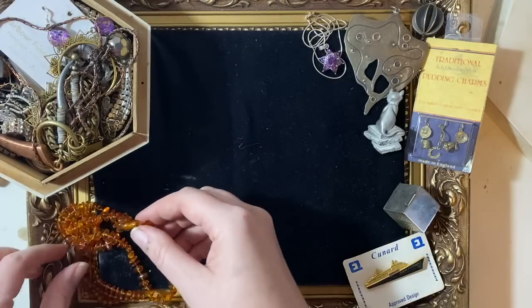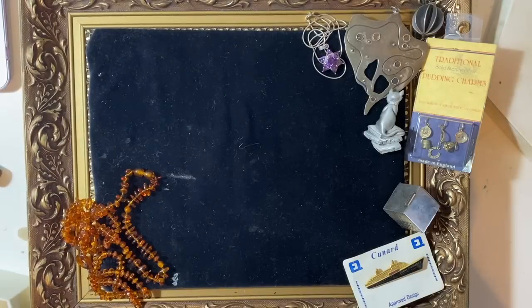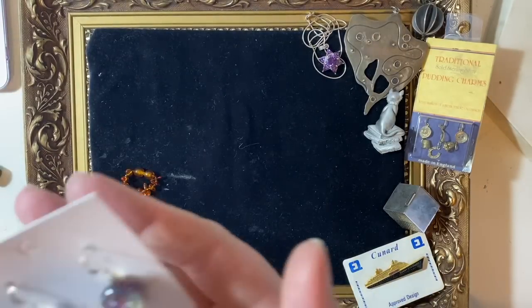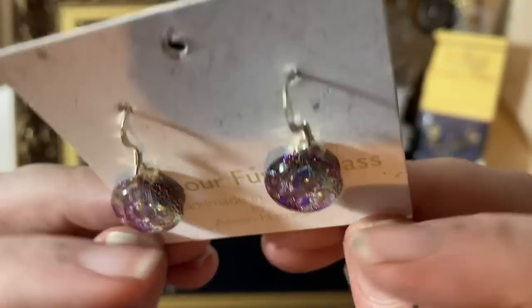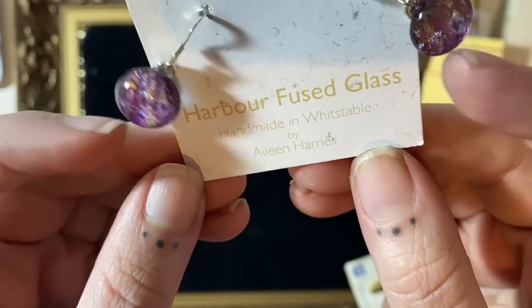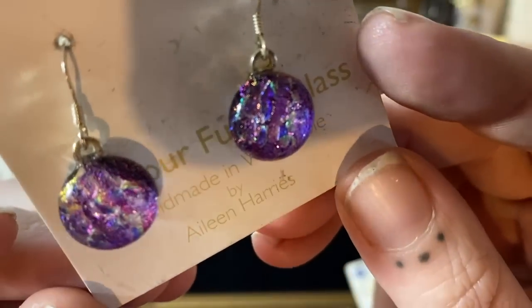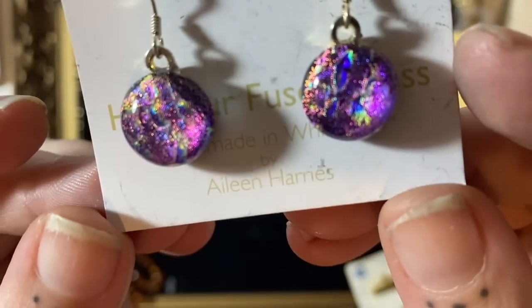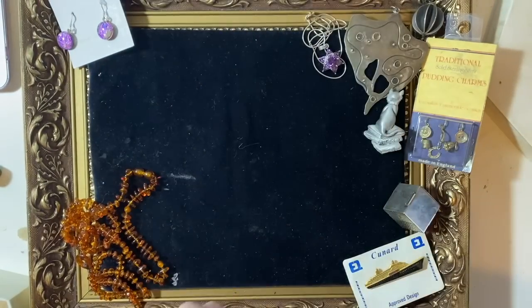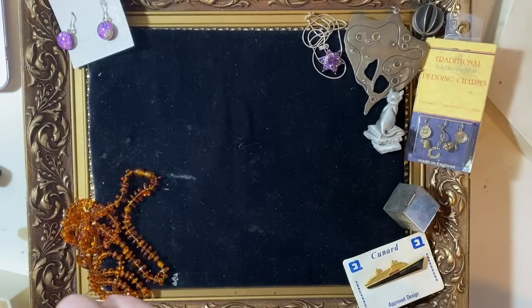We've got a lot to go through. A nice pair of earrings — I just wanted to show these because the fused glass is from Harbour Fused Glass, handmade in Whitstable by Eileen Harris. What lovely colours in there — they look like little galaxies, really nice. I just thought I'd show them because you never know, could you imagine if she was watching and went, oh my god, that's mine — that would be really cool.